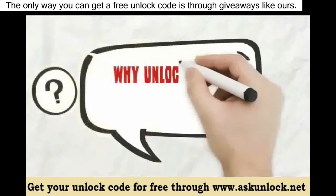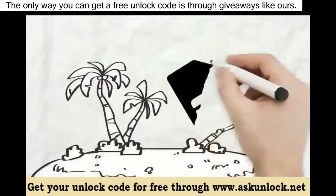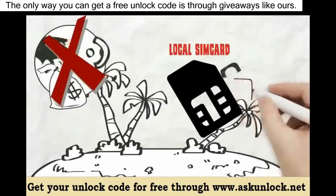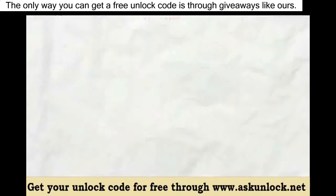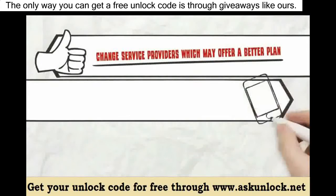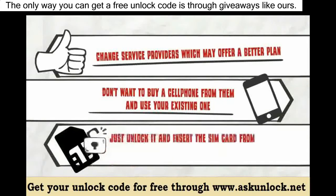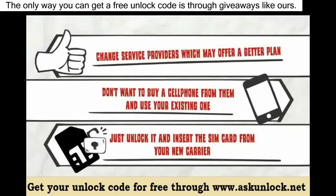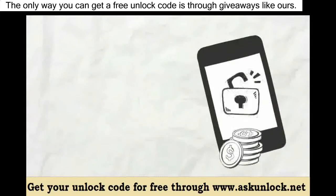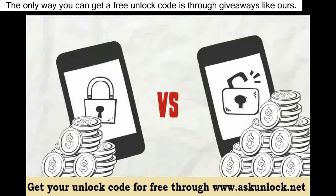So why unlock your phone's network? If you are traveling and want to use a local SIM card without having to pay crazy roaming fees, just unlock it and use a local SIM card. If you want to change service providers which may offer a better plan and you don't want to buy a cell phone from them and use your existing one, just unlock it and insert a SIM card from your new carrier. If you want to sell your phone, unlock it and then sell it as an unlocked phone, as people will pay more for an unlocked phone compared to a carrier locked phone.